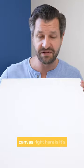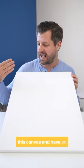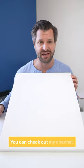The best part about this canvas right here is it's under 10 bucks. You want to learn more about this canvas and have an in-depth review? You can check out my channel.